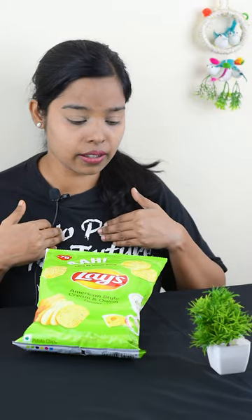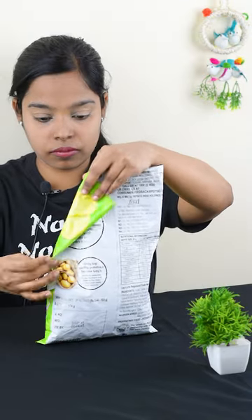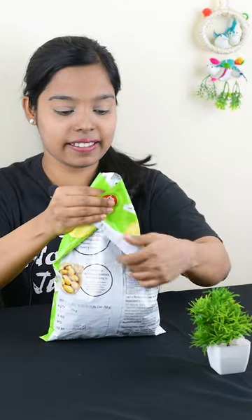Hey guys, today we will try a new way to fold this packet. I am trying it today, so I have a new way to fold it.